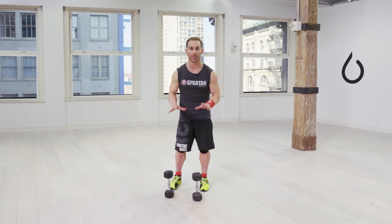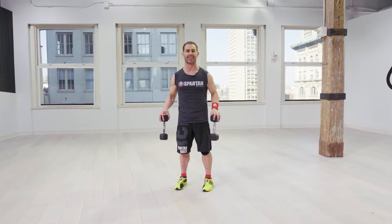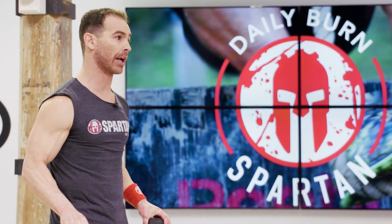First thing you're gonna do is pick up two dumbbells by their ends. What this does is work on grip strength at the same time that you're gonna be working on that leg drive.